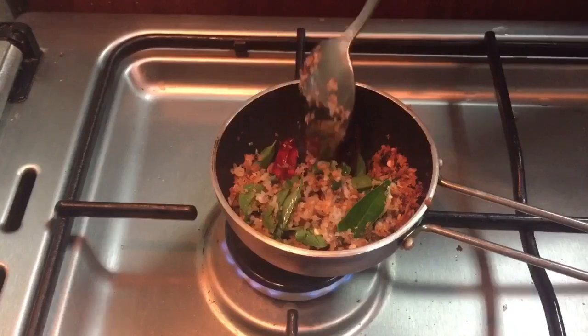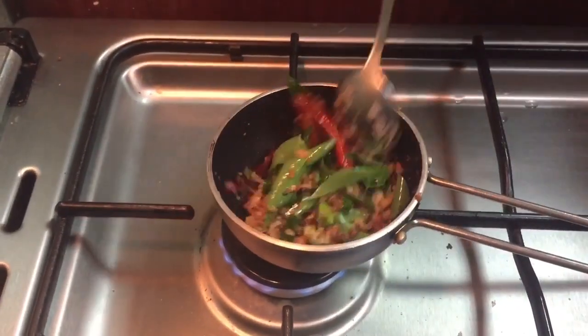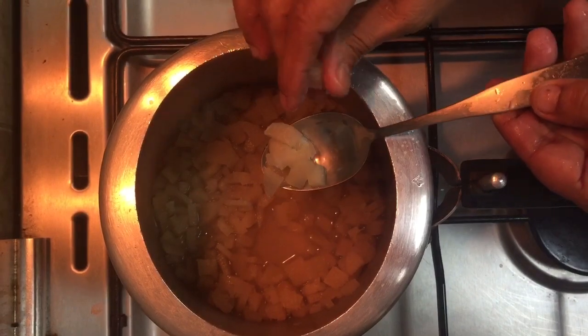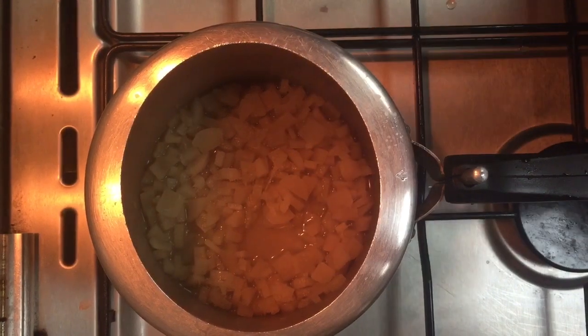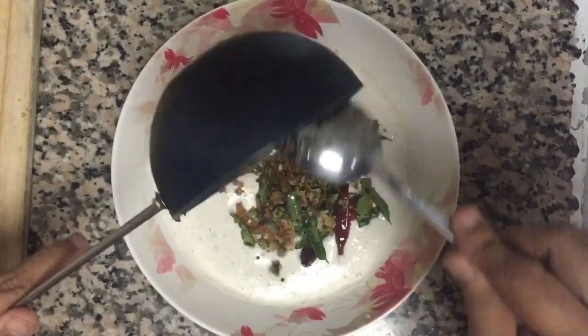After cooking it, it became tasty. It is not dark. Let's mix it together. Let's mix it up.